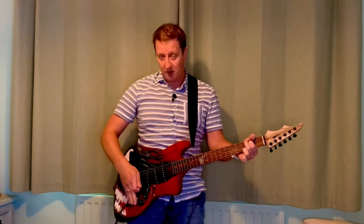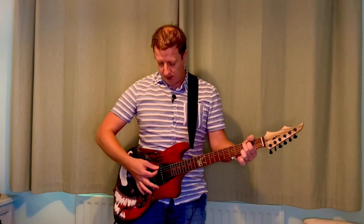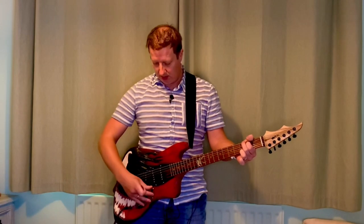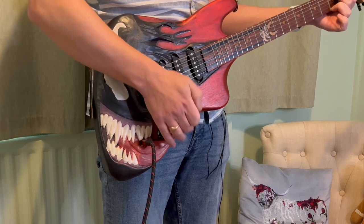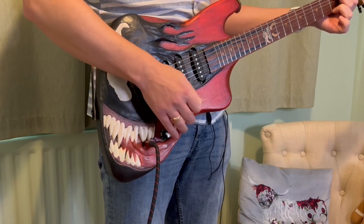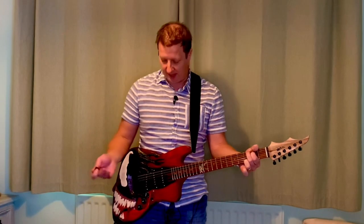So here's what we've got: I've got the push-pull in, so this is just standard Strat. The amp's got a little bit of gain on it, but not a lot. Going through those standard positions as you would expect. Now, if we pop this out...